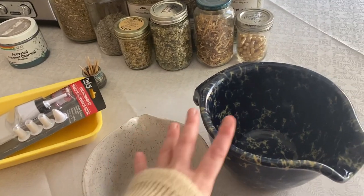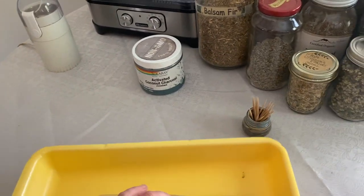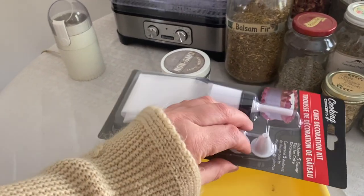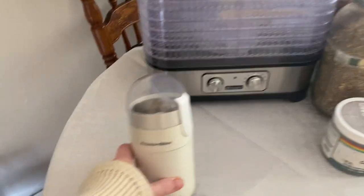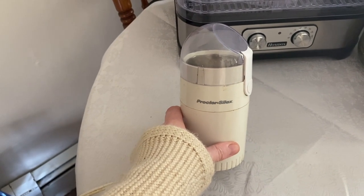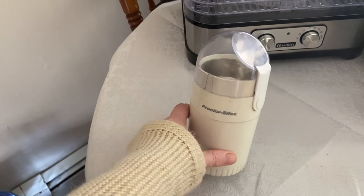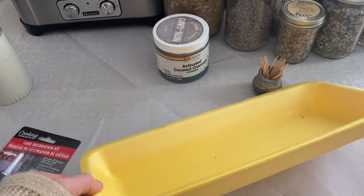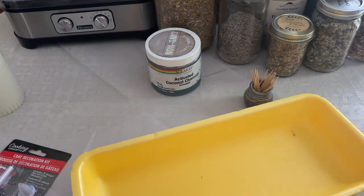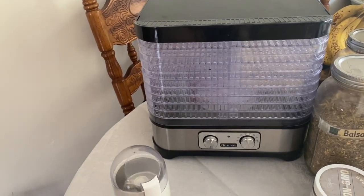We have some mixing bowls to mix the water and herbs together in. We'll be using these piping tips as a mold — she has more of these sizes so she'll be bringing that one over; I think that'll work best. Some toothpicks to poke the holes through. This is our activated charcoal. To grind the herbs together I just use this coffee grinder — I have one separate for herbs and one for coffee, so this is the herb grinder. We'll use that. Our tray just to set the cones on, and we'll try to keep different scents separate on each tray.